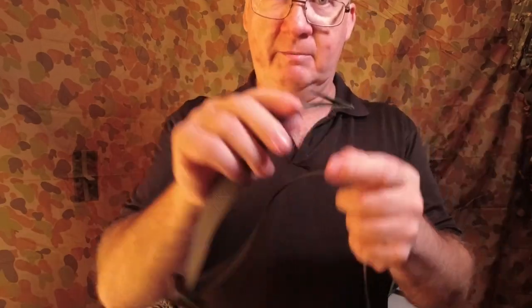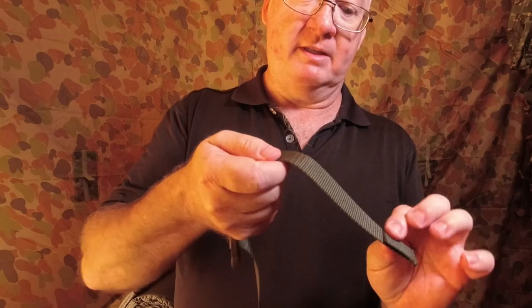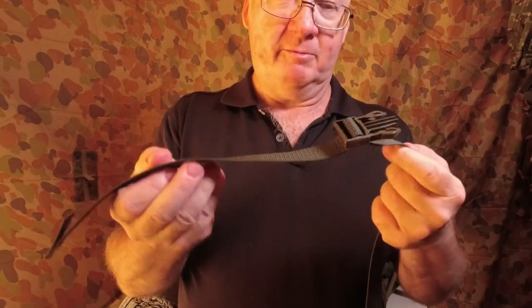That's a little bit I do like. It can be a pain when you're pulling your webbing back out to adjust it, but just remember that's there just underneath. No problem at all.